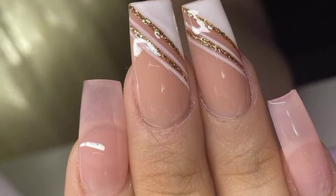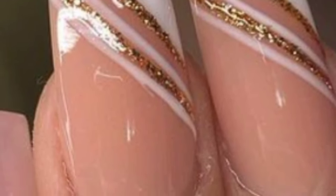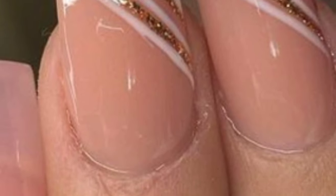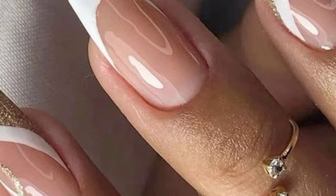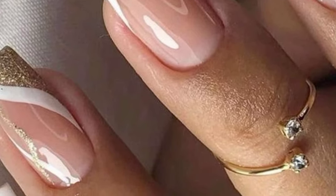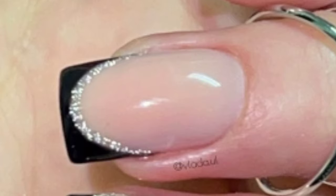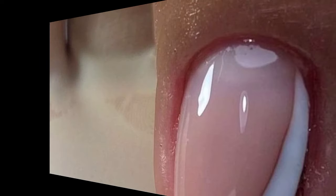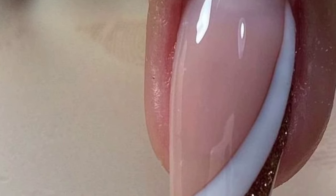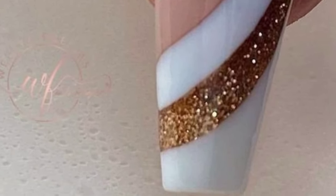You can create it by painting your nails with a solid base color and then using stripping tape to create clean lines. Apply glitter polish over the exposed nail areas, let it dry, and then carefully remove the stripping tape for crisp, glittery strips. Glitter strips nails are a stunning nail art design that combines the glamour of glitter with the sophistication of stripes.